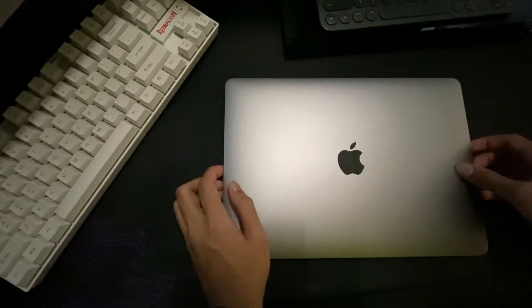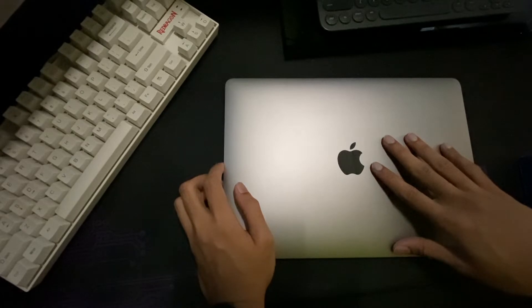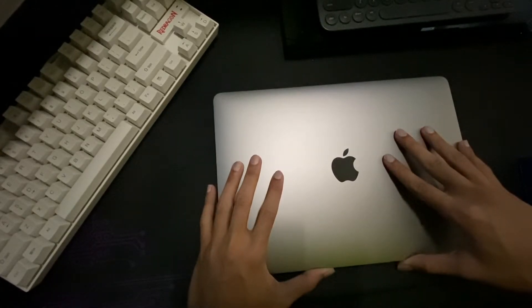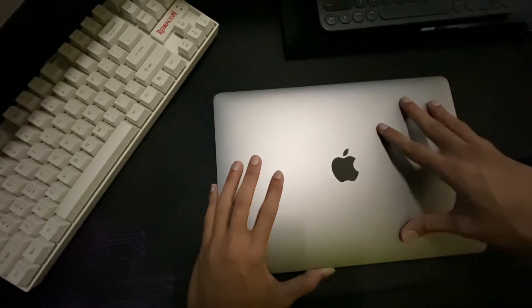Today I want to talk about this MacBook Pro 13 inch using the new M1 processor. I use this laptop for work and it works pretty great, but there are things I hate about it.